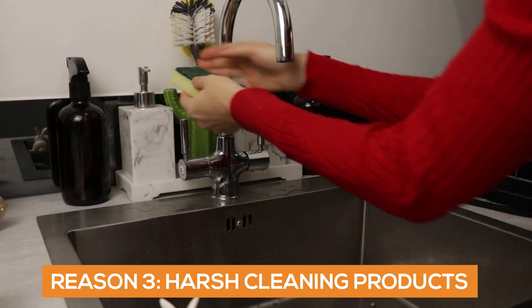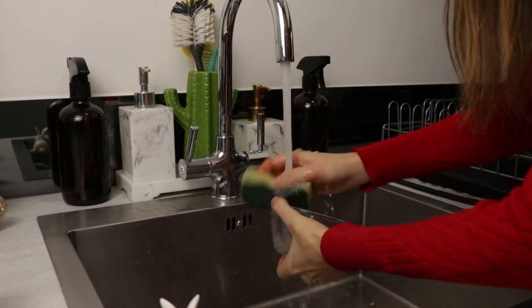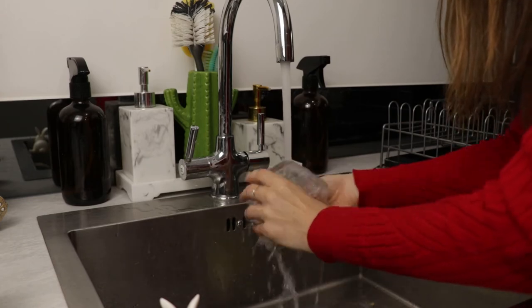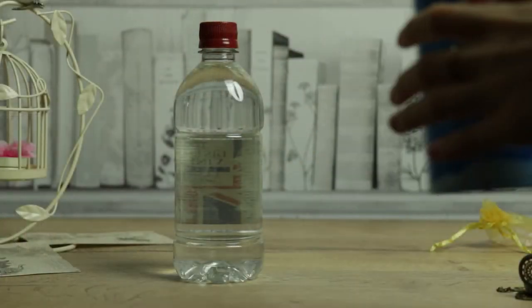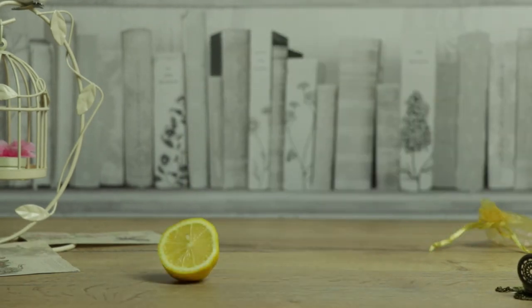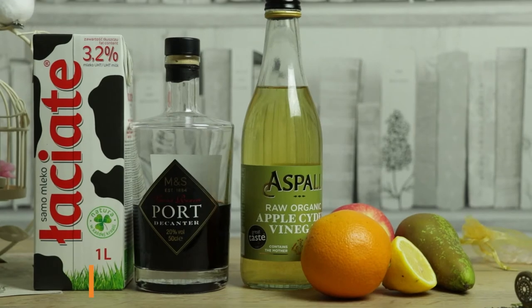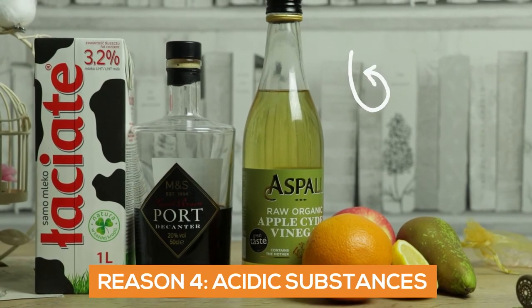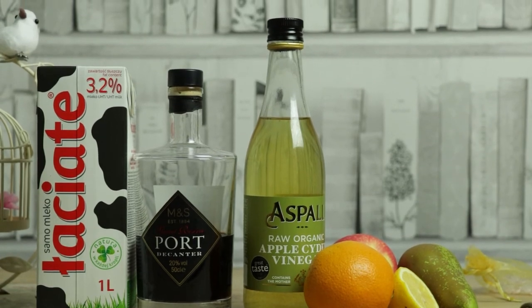Another reason is that you might be cleaning the copper vessel with harsh commercial cleaning products. It might basically contain substances that react with copper, so it's best to rinse it on a daily basis and clean properly with natural products mentioned in my other video, How to Clean Copper Vessel. Acidic substances such as milk, vinegar, wine, citruses,